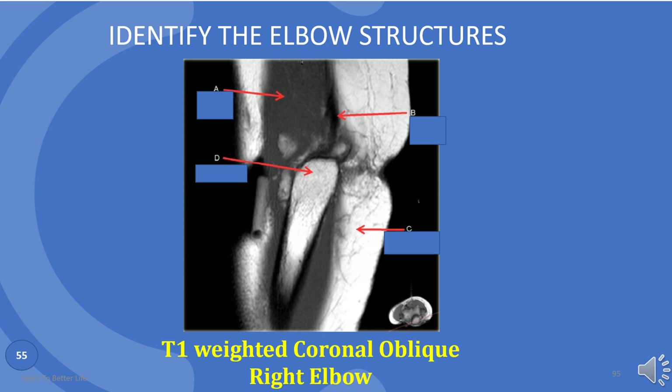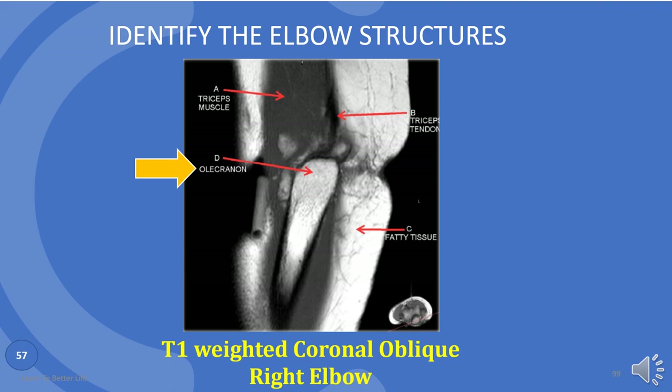Now identify the elbow structures. A is triceps muscle. B is triceps tendon. C is fatty tissue — notice how bright that is? Fat is T1 bright. D is olecranon.